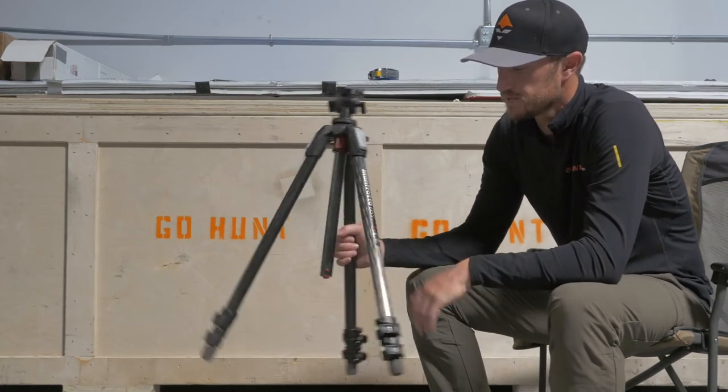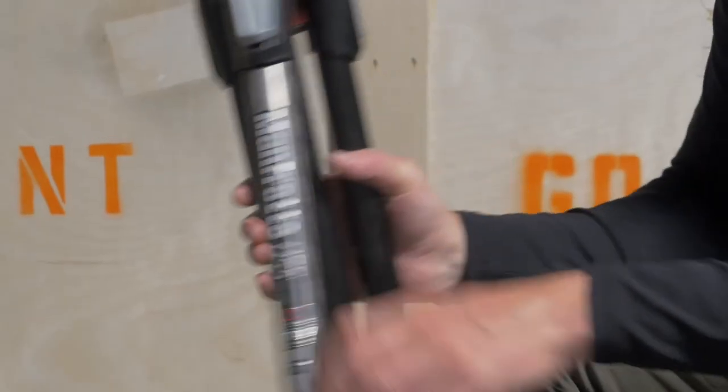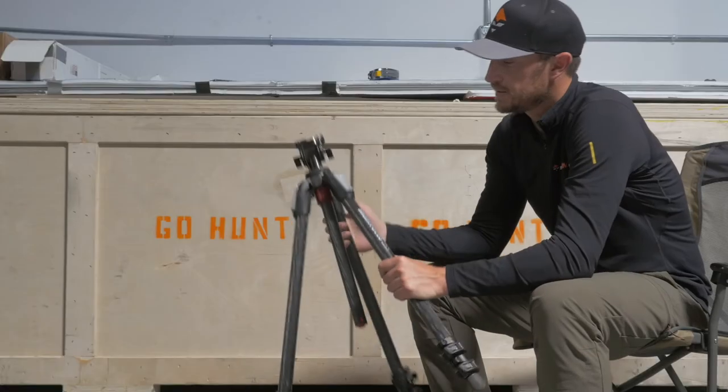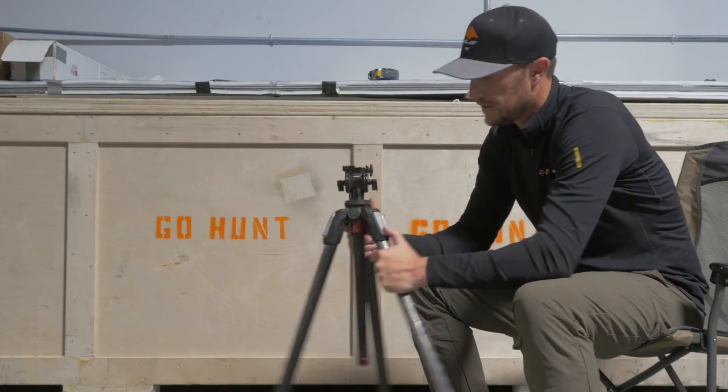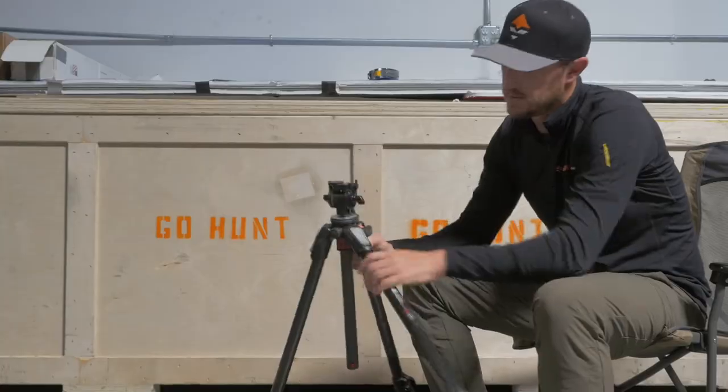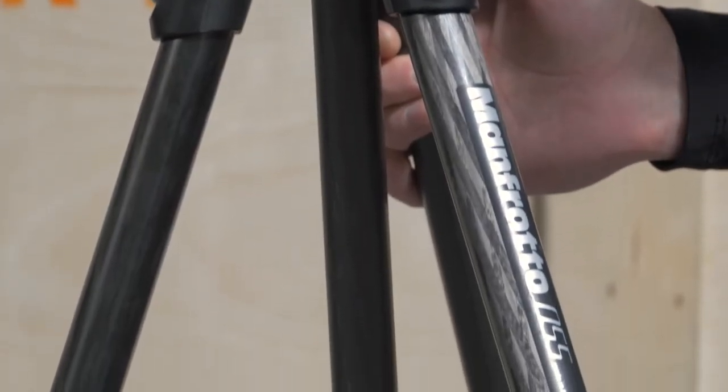Overall weight on this is 5 pounds 8 ounces, so it's a little bit on the heavy side as far as tripod legs go, but it's very sturdy. You're going to be able to move the angles of these legs in and out with this lever here — you can move that out to adjust to any situation.